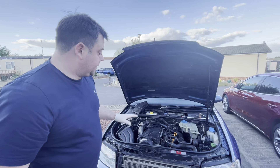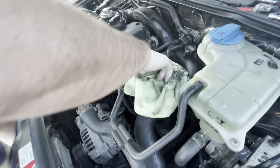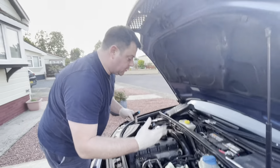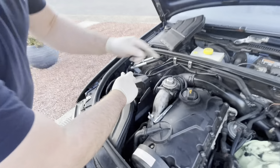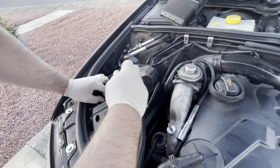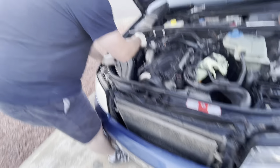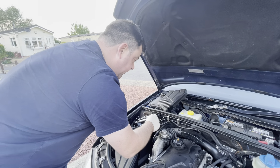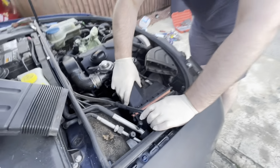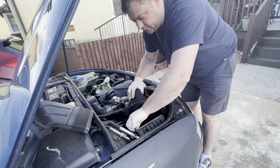So the first thing we've done is take the engine cover off and we've taken the oil filler cap out just to allow that to drain down into the sump to make sure we get every single bit out. Next I'm going to change the air filter while we're here, then change the fuel filter, and then we'll get the car up on axle stands and drain the oil. I'm not sure when this was last serviced - could have been a while ago. I haven't even had a look at the service book.